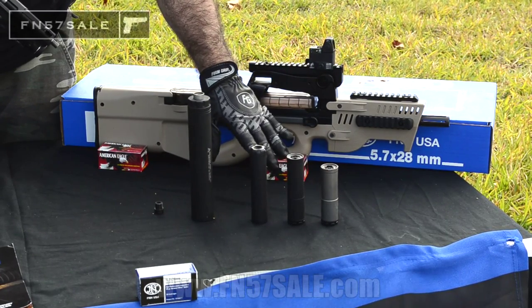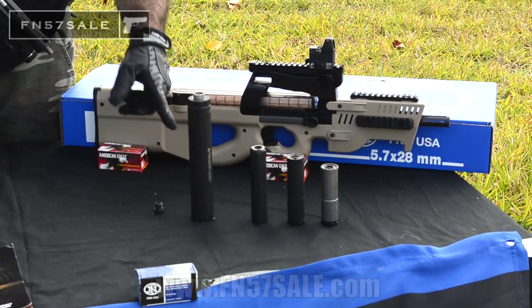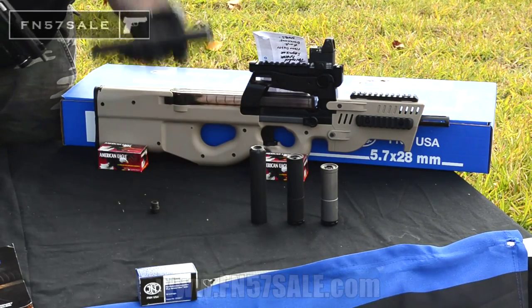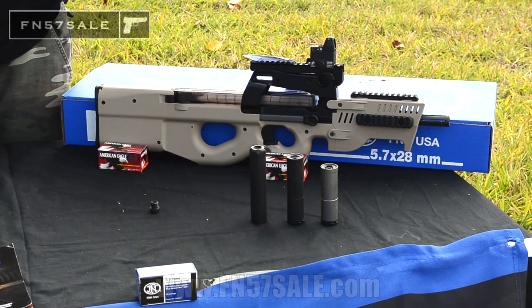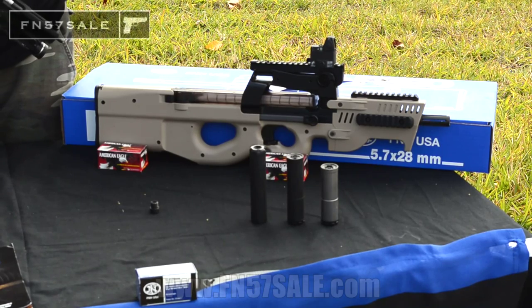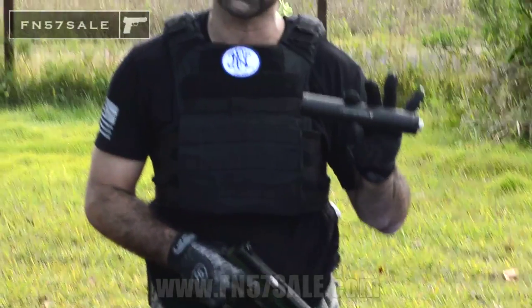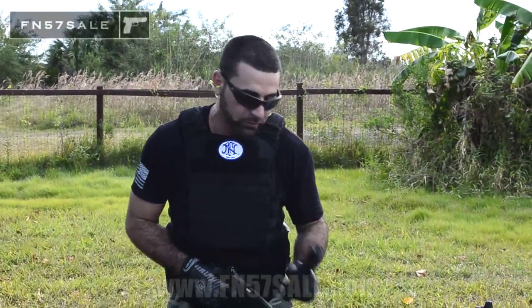Here we have the Silencer Co Sparrow, which also goes about 35 decibel reduction. And here we have a multi-caliber Innovative Arms Shepard — this is a 45 ACP, multi-caliber, full auto rated on all of these. What this Shepard can do is thread directly onto your PS90 or your FNX Tactical, or with an adapter. We have the pistons that come with this gun as well. You can use this on every single FN product that has a threaded barrel, on your FN 15, your SCAR 5.56, the SCAR 16 — pretty much any caliber under 45. Full auto rated. Awesome suppressor — I use this one personally myself.